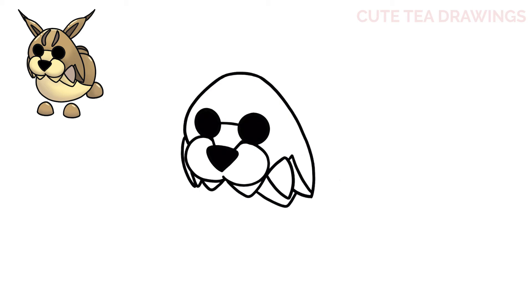Let's draw the ears next. On the top right, draw a long pointed shape up and out. At the tip of the ear, draw another skinny pointed shape. Do the same thing for the other ear, but make this ear thinner.